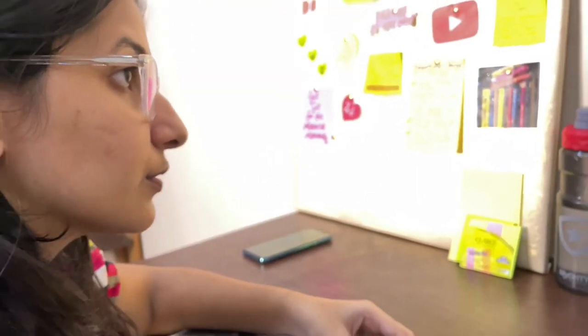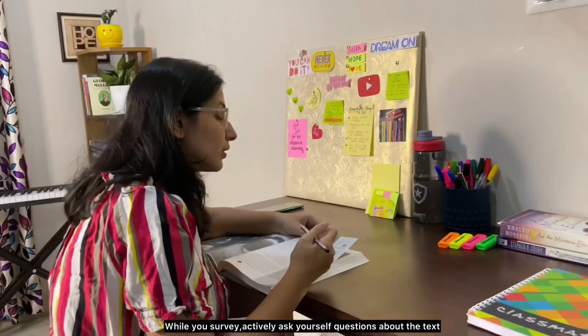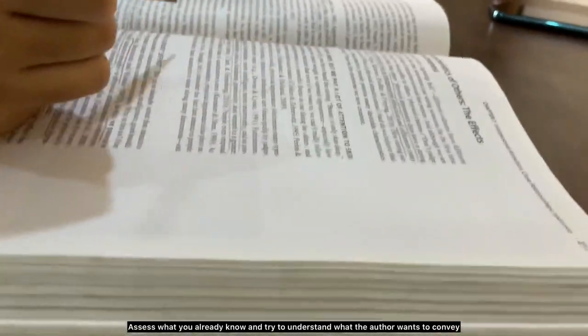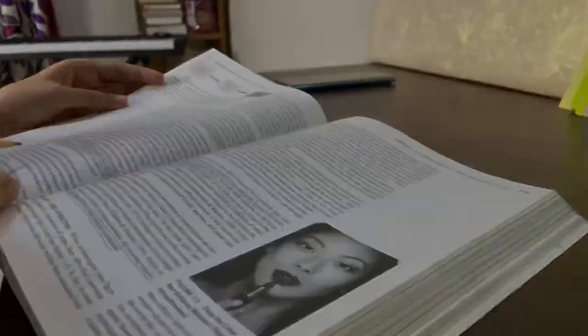Q stands for Question. While you survey, actively ask yourself questions about the text, assess what you already know, and try to understand what the author wants to convey.